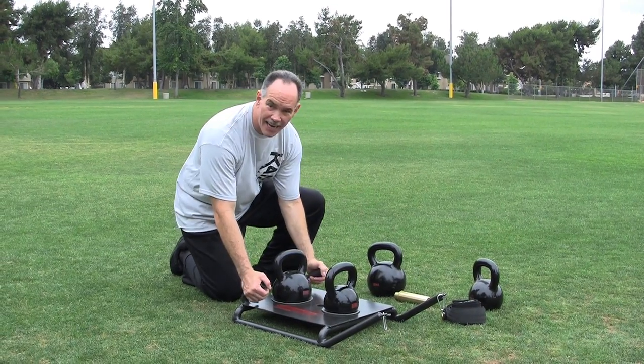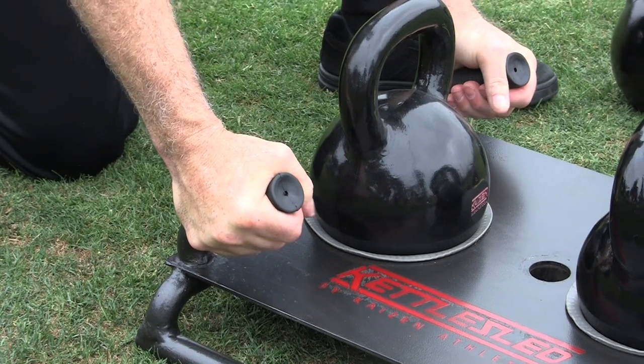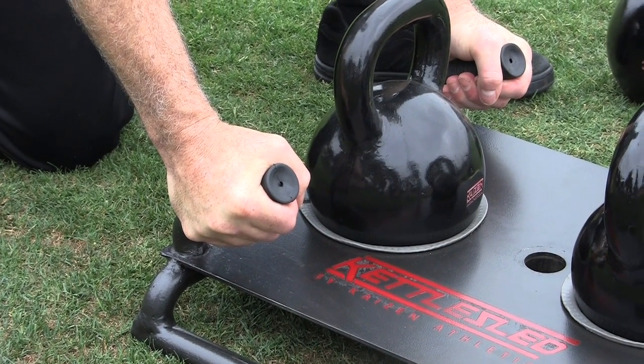It has these comfortable handles here that you'll be pushing with or you'll be doing push-ups with. They're very comfortable and they're thick, they don't dig into your hands.